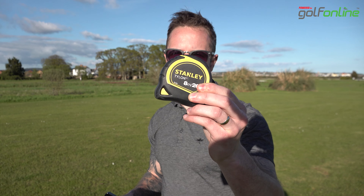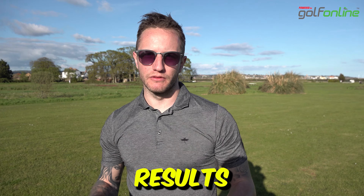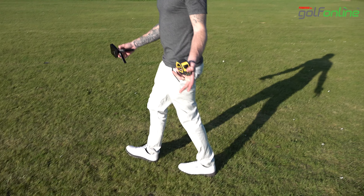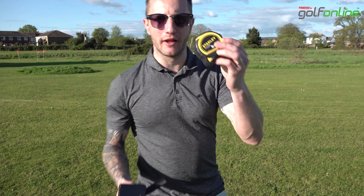Now that your sensor's clean, you're going to need a tape measure. We are going to measure precisely eight feet away. Even though the app says between six and eight, eight is going to give you the best results. Most people count roughly six to seven feet — it's not good enough. You need a tape measure to get it right.